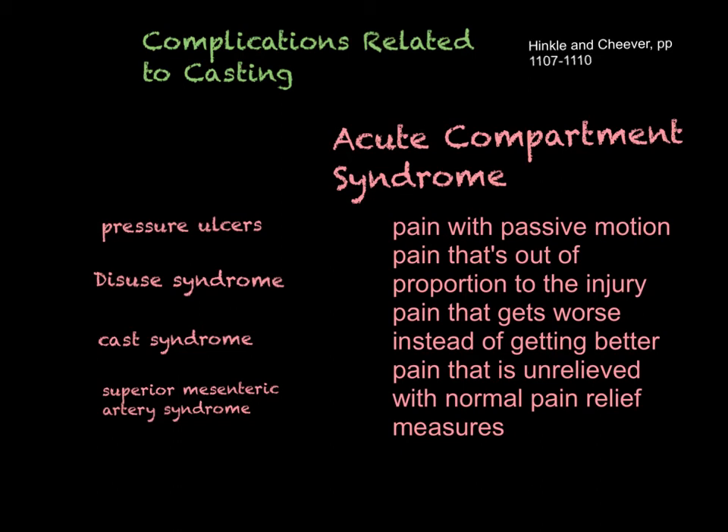Do not let patients go home thinking it's normal to have extreme pain, tingling, burning, and pale toes. People who have never had a broken bone might not know these are signs of a severe complication. If you've sedated somebody to get that cast on, verify they have a caregiver who understands this information, and don't let that person leave until somebody is responsible for assessing them and calling a physician or going to the emergency room when a complication arises.